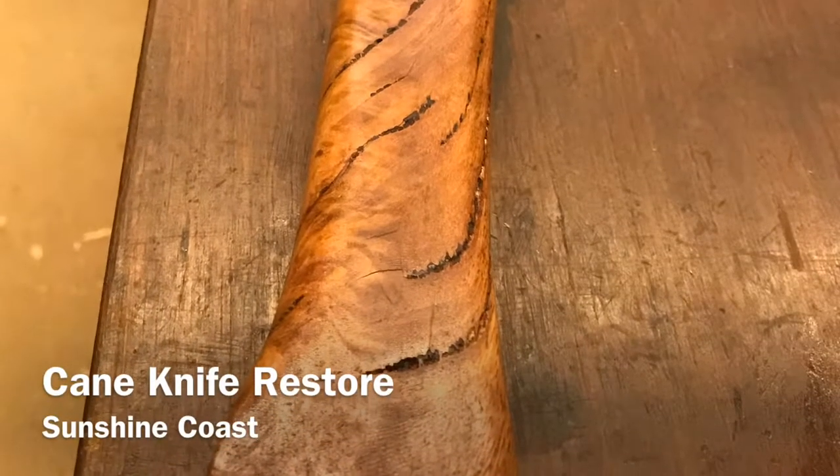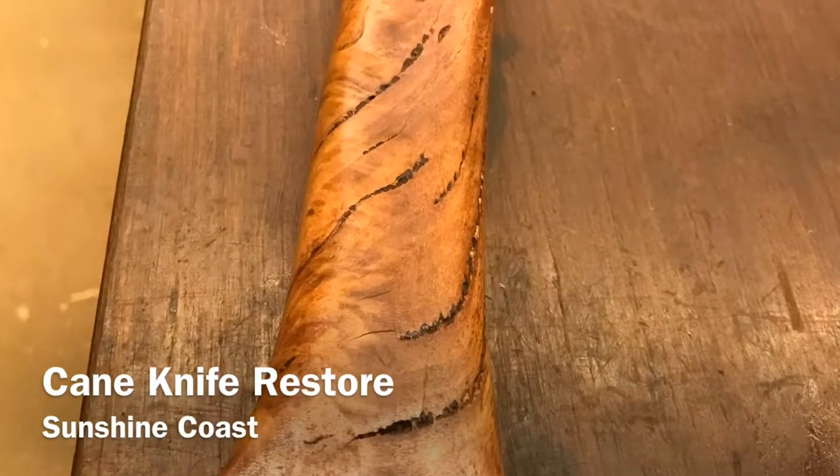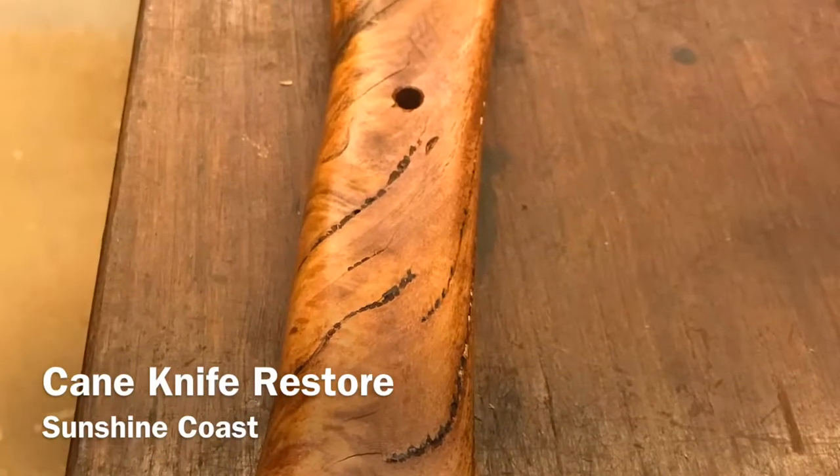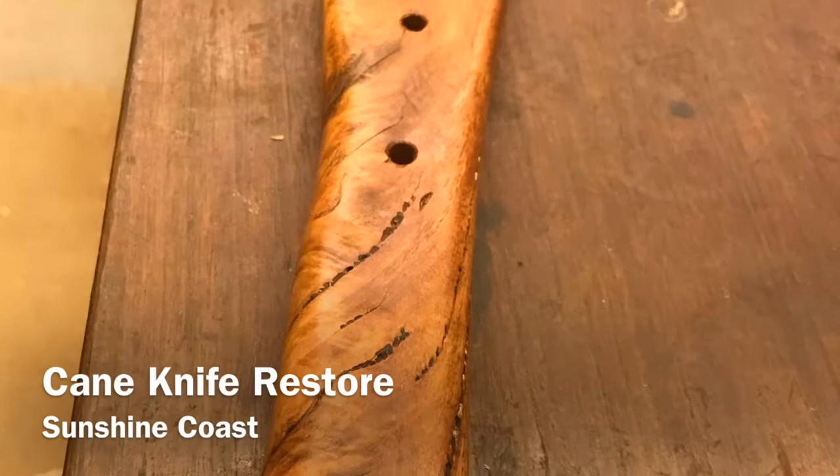This is my latest project — it's a handle for a new cane knife. Here you can see I've got the holes drilled for the pins.